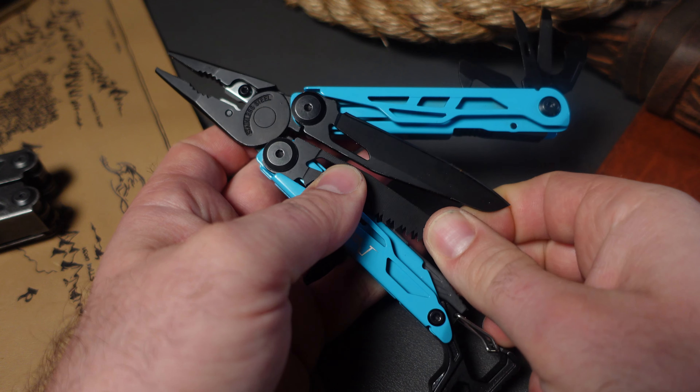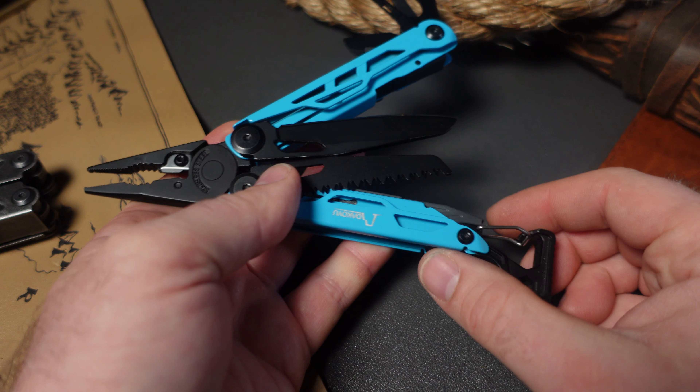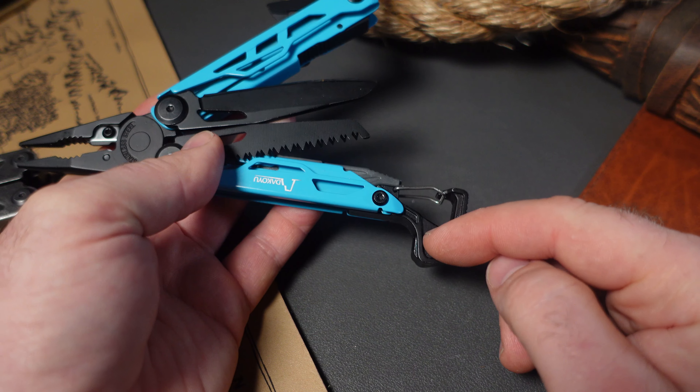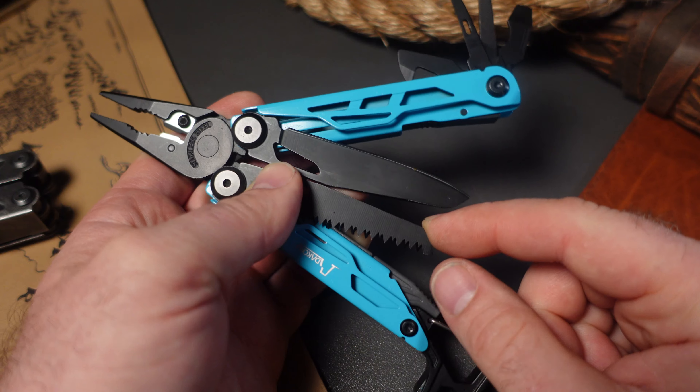Today we have a host of tools to talk about that are on sale on AliExpress. So it is finally here — AliExpress is doing one of their huge annual sales, which is their 11.11 sale.